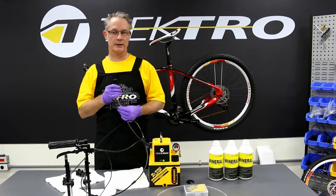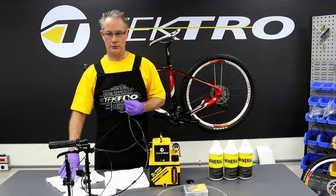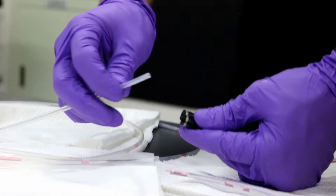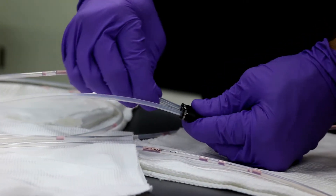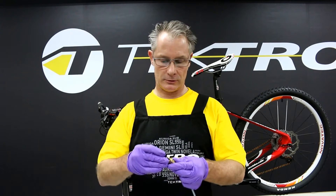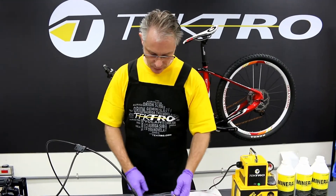I've attached a splitter to Tektro's bleed pump machine, which you'll need in order to bleed Tektro's Allegra twin brake lever and twin calipers. Using the splitter, I'm going to attach both the left and right bleeding hoses, making sure you're pushing the hoses all the way in and holding the connector back. We're going to use an M7 adapter onto the bleeder hose — it easily attaches and comes in your Tektro bleed kit.